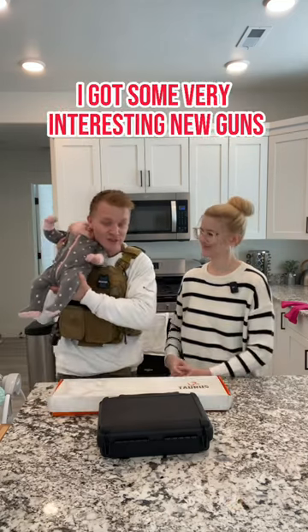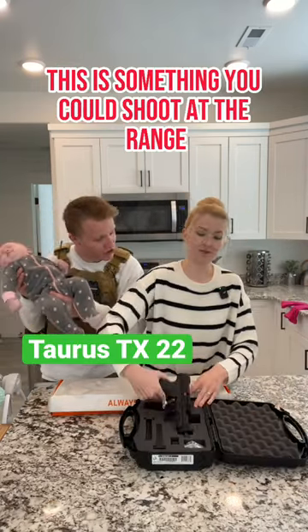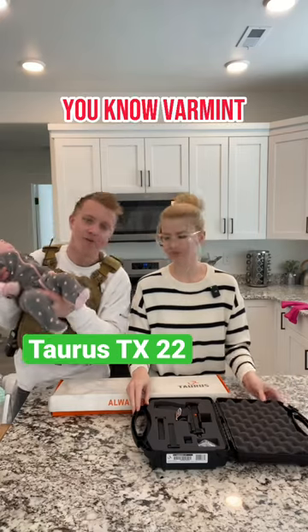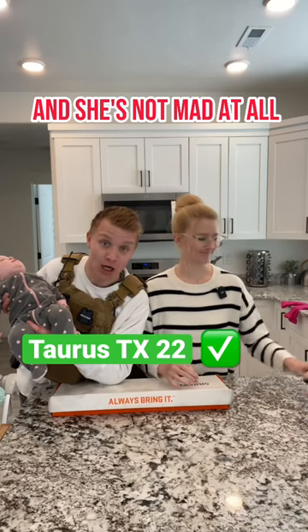I've got some very interesting new guns. Why don't you open that black box there? The first one I'm going to show you is for beginners. Look at this — this is perfect, something you could shoot at the range. How does it feel in your hand? A little big. And why do we need this one? Varmint. Teaching our kids to shoot. As you can see, she's fully and wholeheartedly accepted that we needed this gun and she's not mad at all.